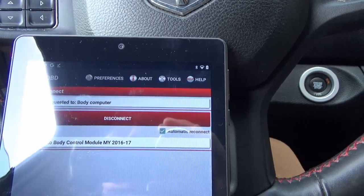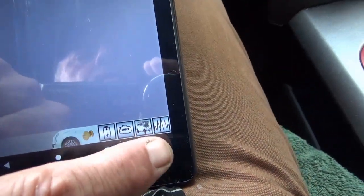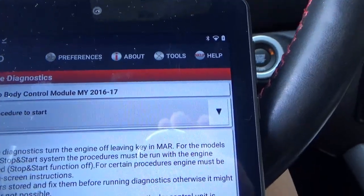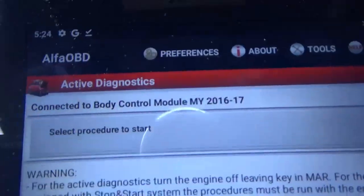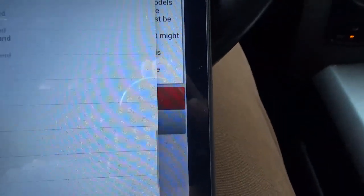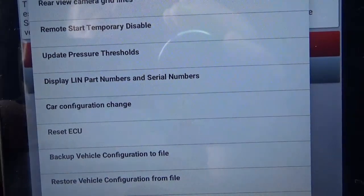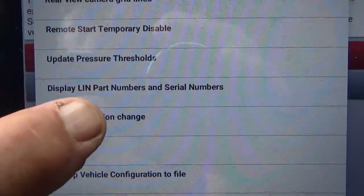Now we're connected to the BCM. Come down here and press this little car icon — this is really hard, everything is so small. Then select procedure to start, scroll down, and there's a truckload of stuff you can mess with. Then look for car configuration change and click on it.